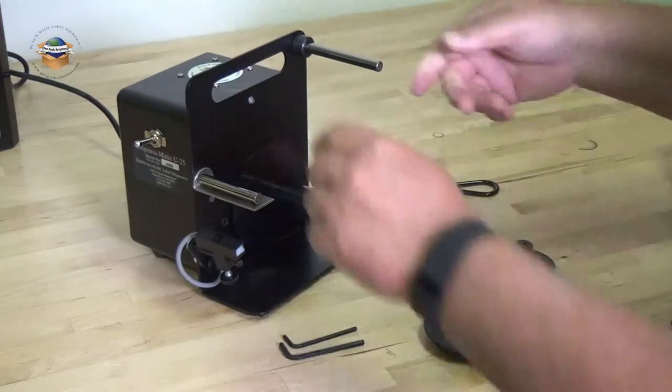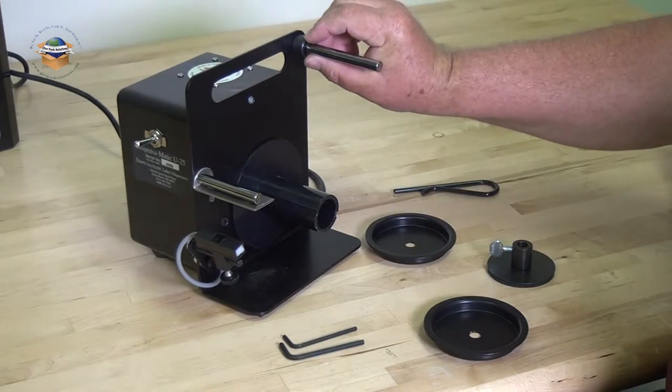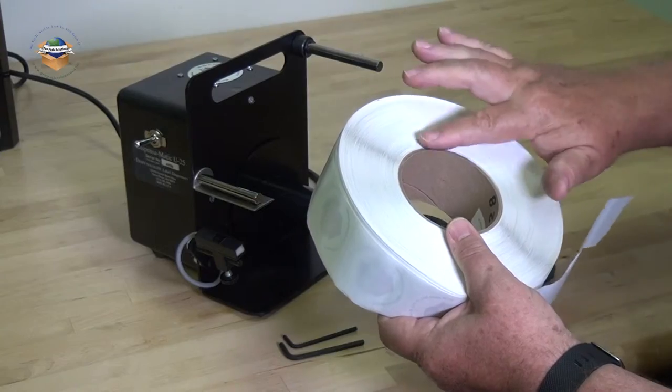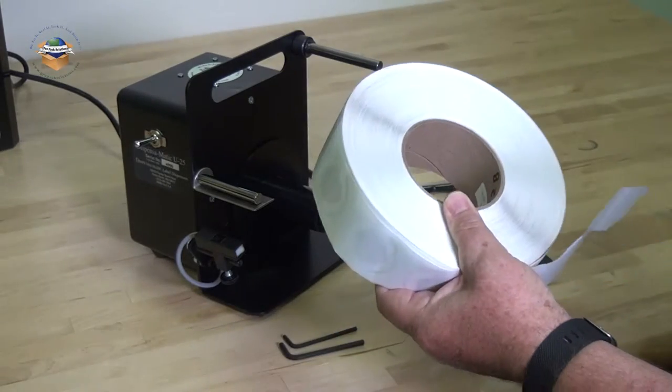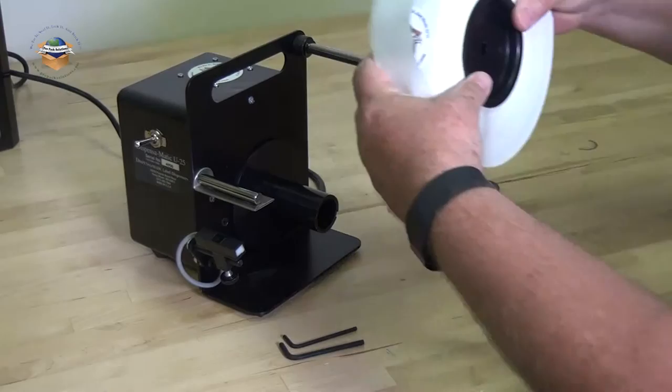To load the unit, make sure the power switch is in the off position. Place the spring washer on the shaft. With your roll of labels, it is best the core runs from side to side. Add your core holders and slide on the shaft.